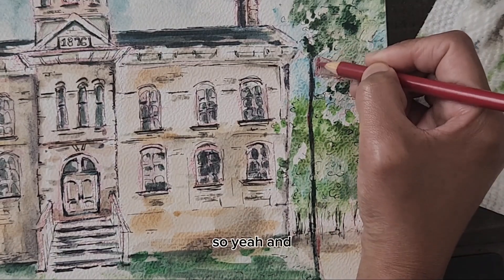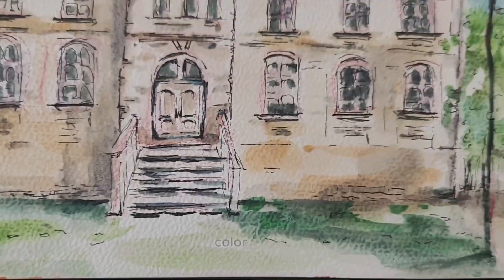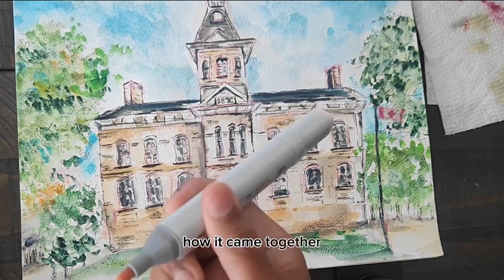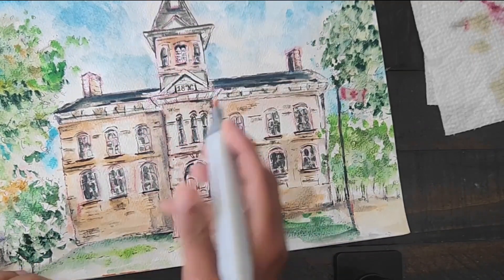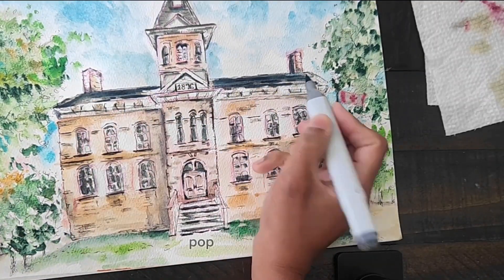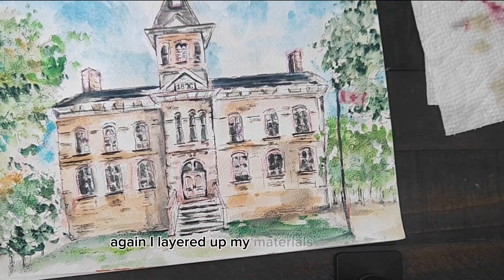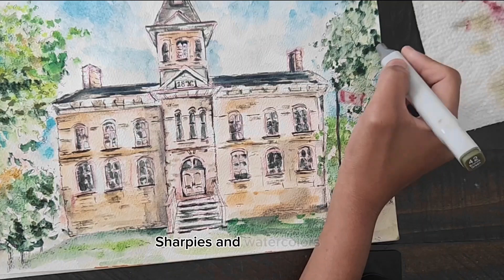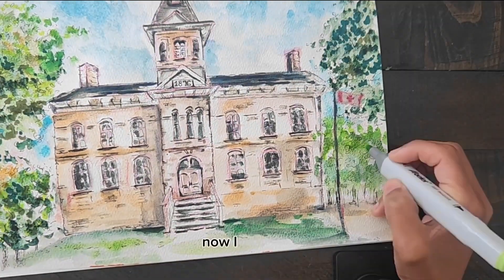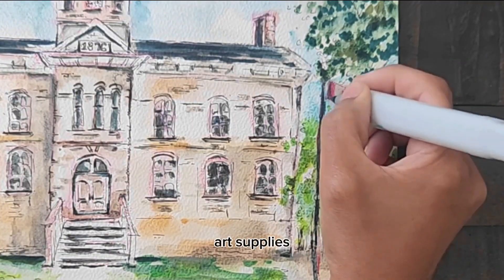You would need different supplies for different styles. Right now I'm using a colored pencil again with some watercolor and some brushes. This is how it came together, but honestly I was not very happy with it. So the next day, to make the colors pop a little bit more, I started using alcohol markers. Again, I layered up my materials — started with pencil, then Sharpies and watercolors, and now alcohol markers. So there you have it — there's a whole bunch of art supplies out there waiting for you.